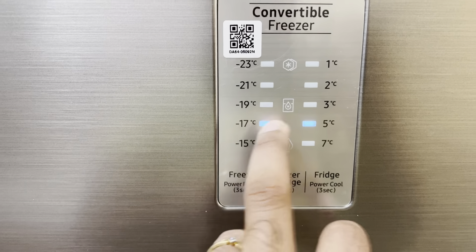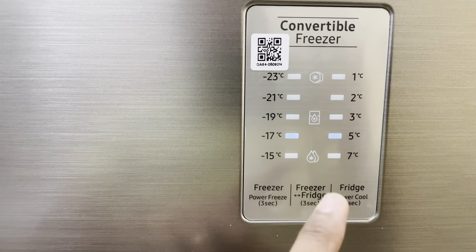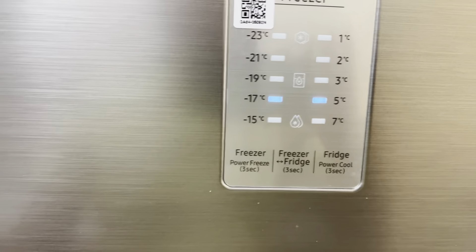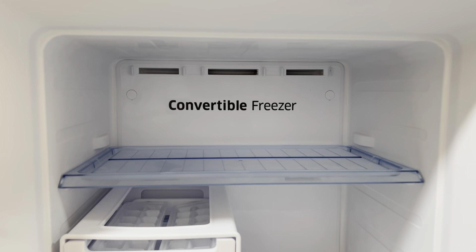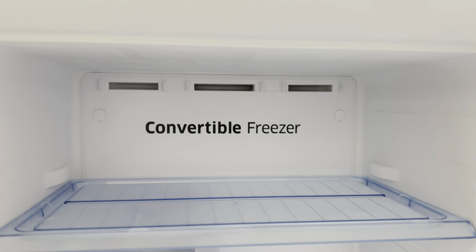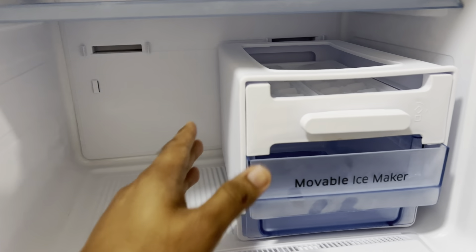The freezer can be set from minus 15 to minus 23 degrees — that's super chill — and the fridge from one degree to seven degrees. Right now we have set it at minus 17 for the freezer and 5 for the fridge, which you can still change. There's also an option to convert the freezer as a fridge, but that's not needed now. The freezer is currently at minus 17 degrees and it's super chilly.